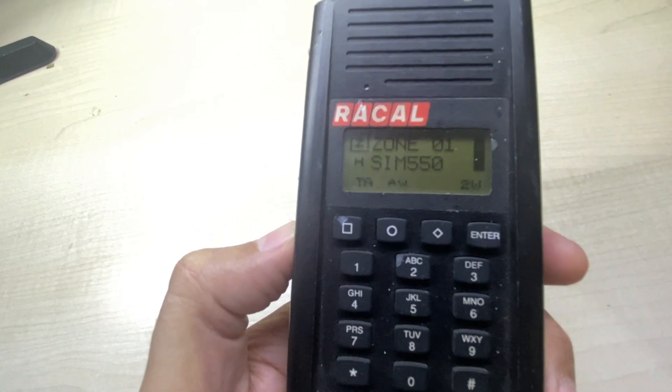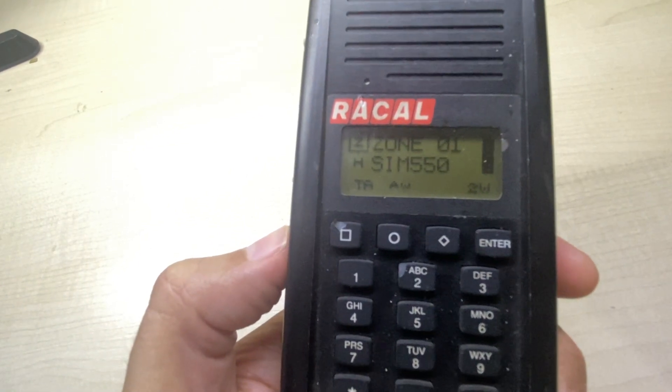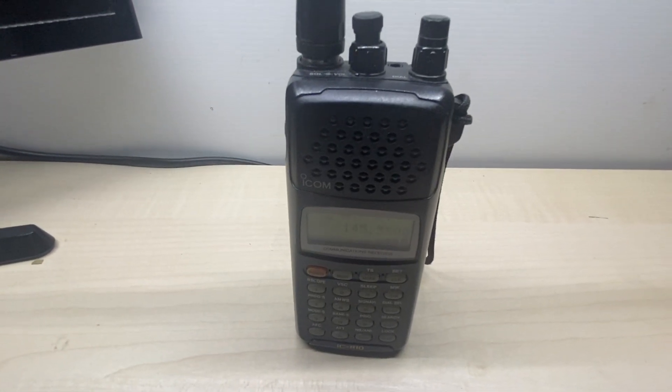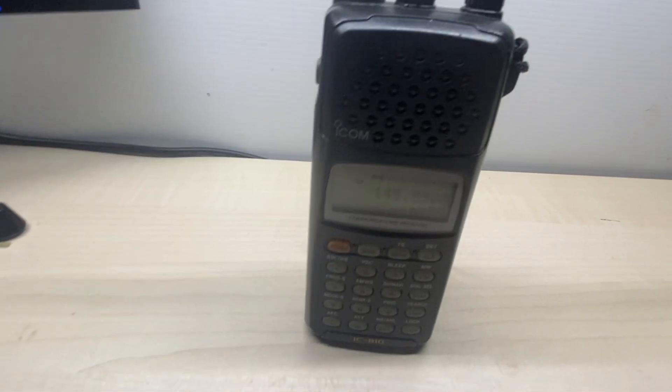Let's try with a receiver. Un, dos, tres, cuatro — one, two, three, four, five. Radio check, one, two, three, four, five.